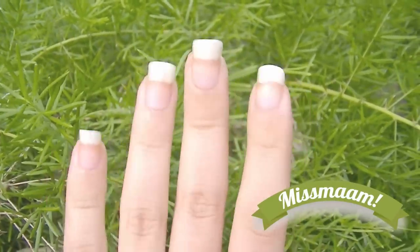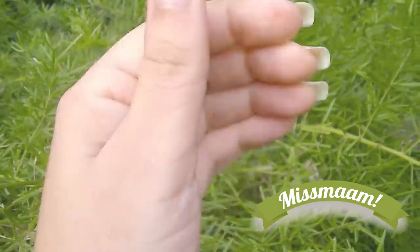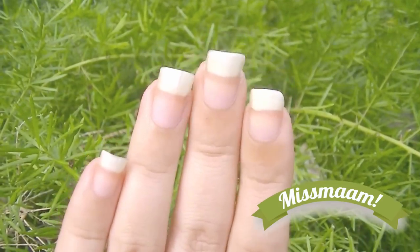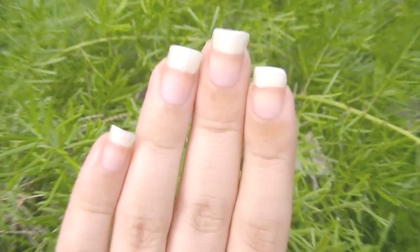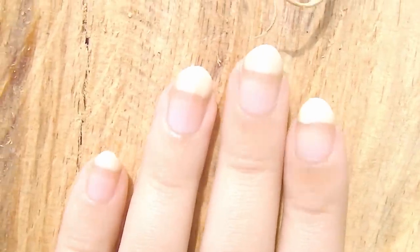Hello everyone. For today's video I got a request from Miss Mom to show you how I shape my nails pointy. So you're going to see all the steps I follow to shape my nails from the classic square shape to the modern pointy or almond shape.